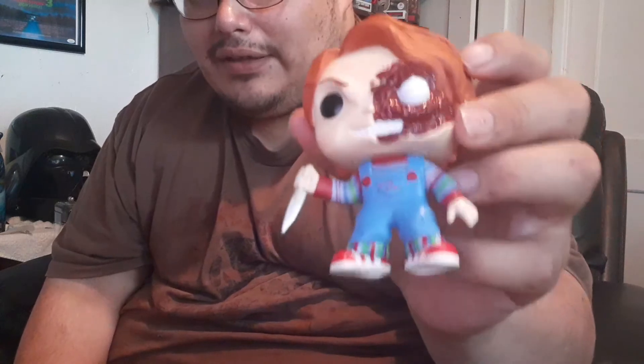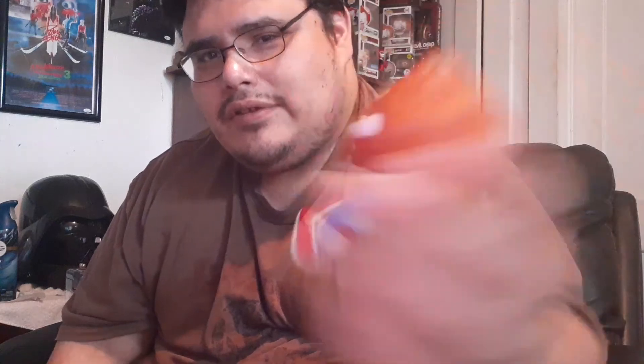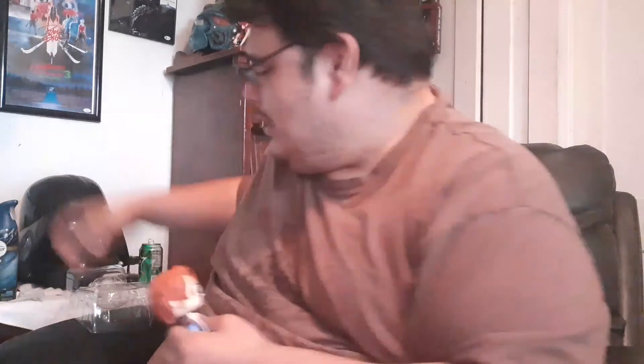Just let me know what's your opinion on the Child's Play 3 Pizza Face Funko Pop. I think it looks cool — just to have it for display or something. I think it looks legit, and it's definitely a collector's item.